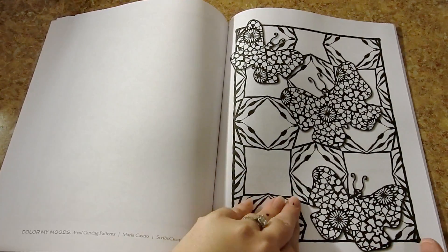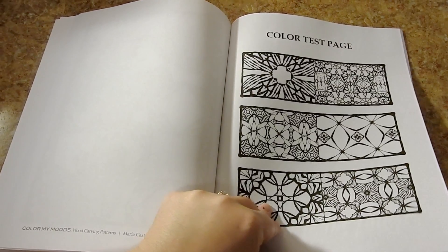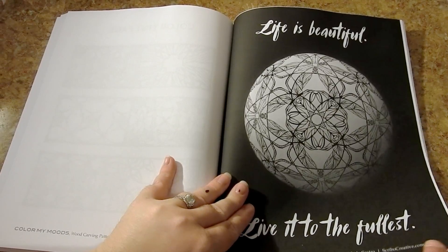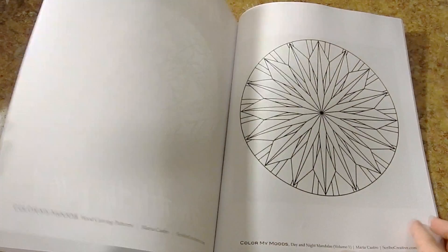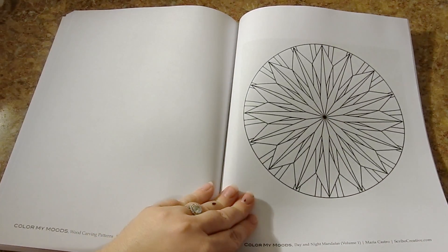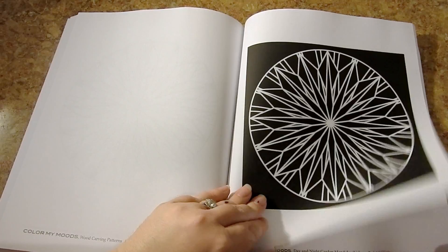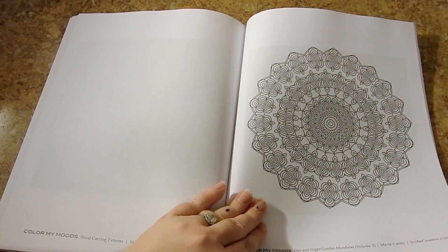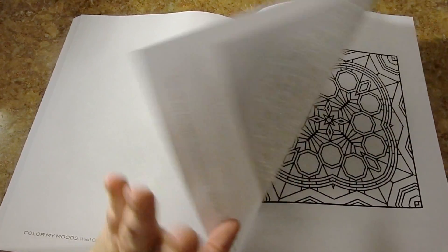There are some butterflies in here. She has a color test page. And here are some bonus images from her other books — this is the Spears of Inspiration book, which is a great book. You have Day and Night Mandalas — gorgeous. And she also has Day and Night Garden Mandalas, one and two. She has it all listed at the bottom.